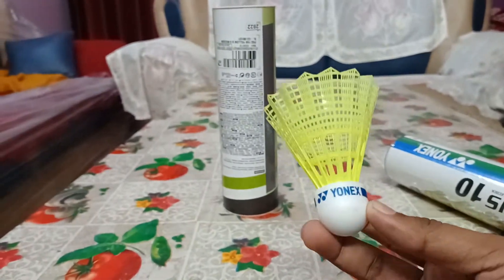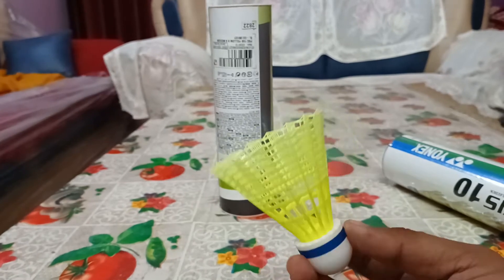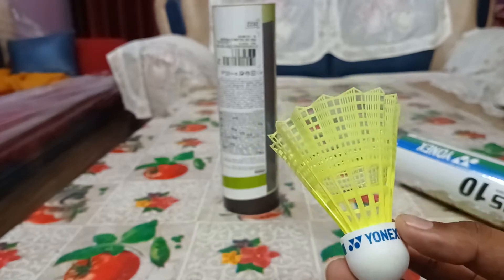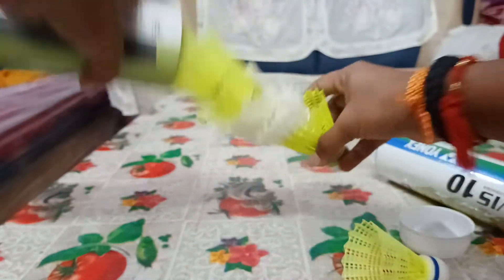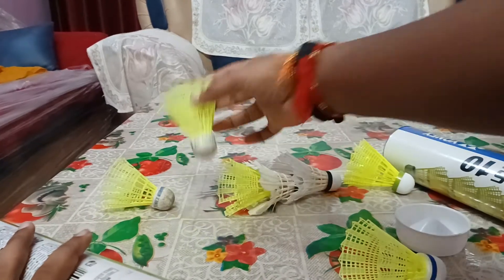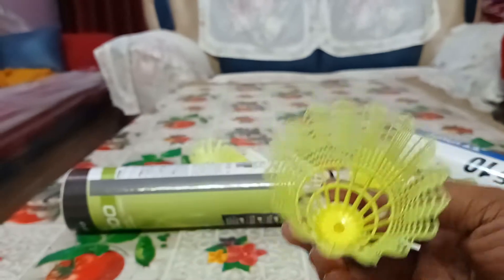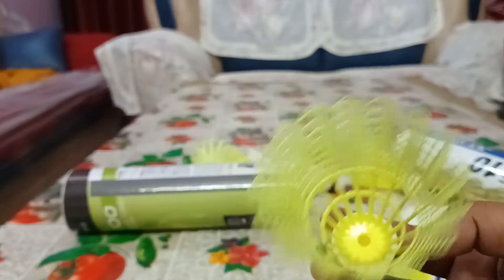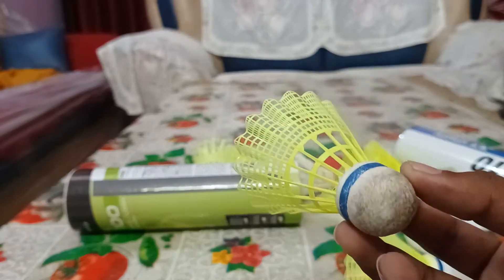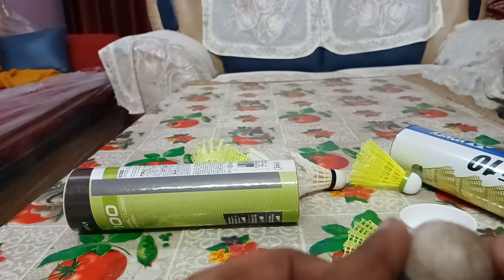The blue cap is medium speed — this is not the slowest. This video can be very useful for outdoor players. Here is the condition of the shuttle after playing one complete session — you can say three games — and the shuttle looks intact.